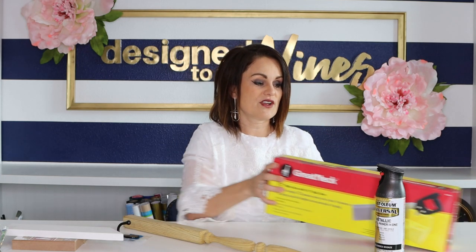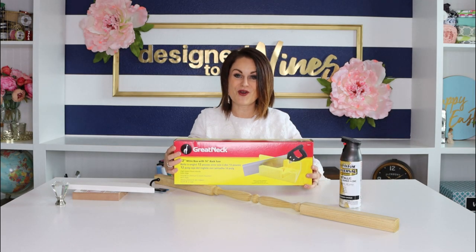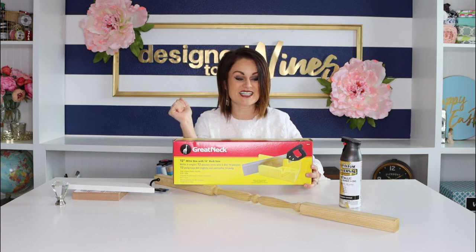I'm going to be using stuff I had on hand leftover from other projects plus a couple of inexpensive purchases. First I found this outdoor deck spindle — it's actually quite smooth — for $1.98 at Lowe's. It's a little too long so we're going to cut it down. I'm using my miter saw, but if you don't have one, a miter box from Amazon for about $12 works great too.